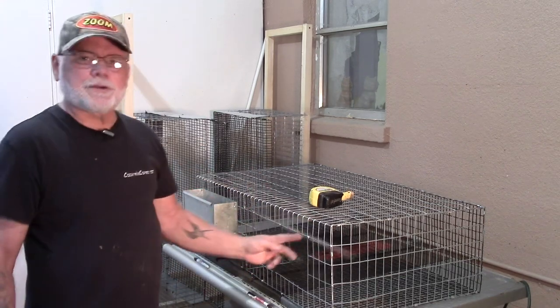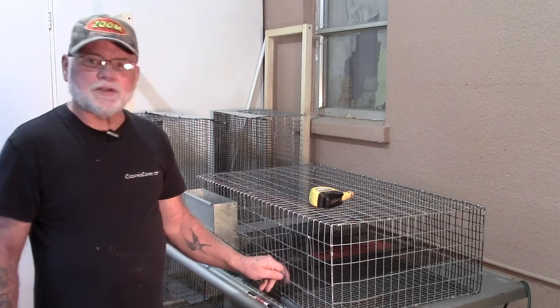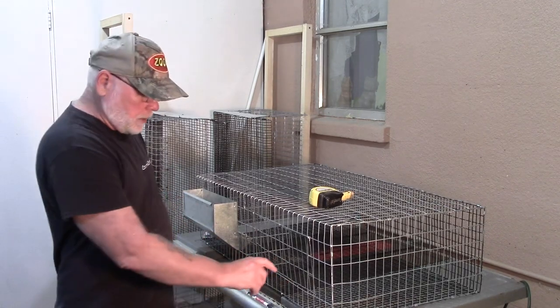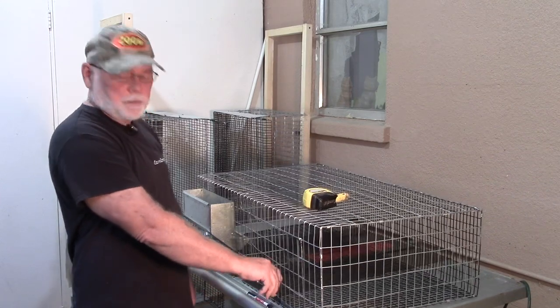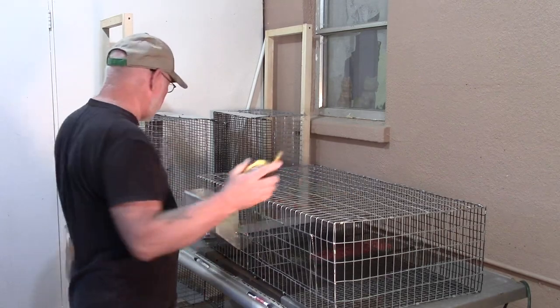There's our door. What I use on the door are those little spring clips — you can get them at Walmart for about a dollar. When you're not working in the cage, just clip that door closed to make sure nothing can work their way out or get in.